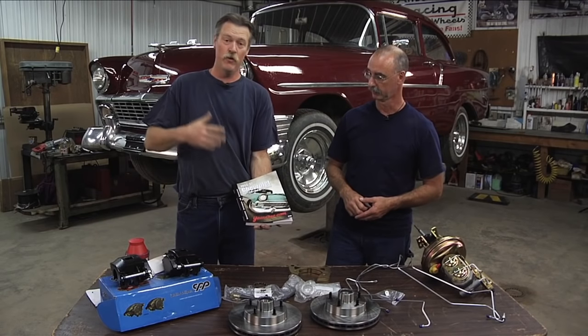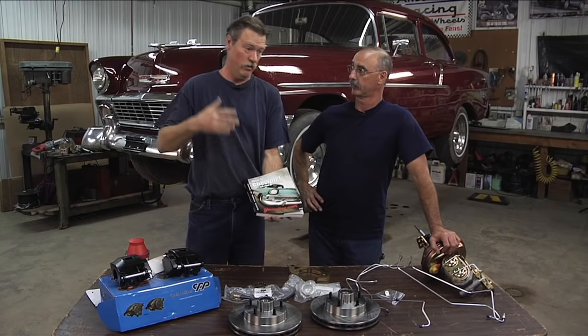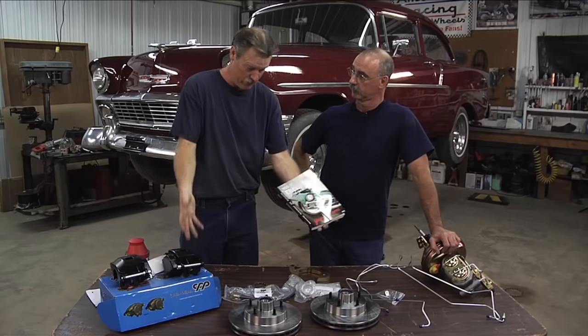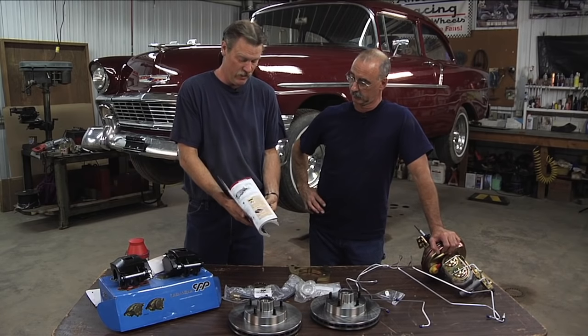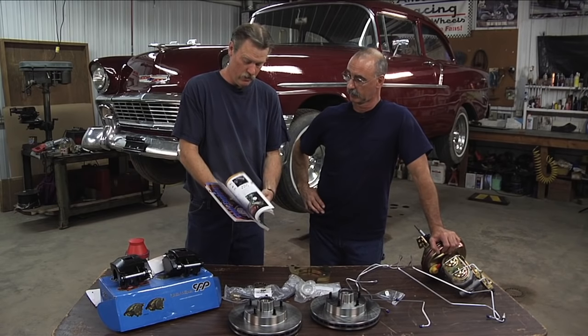If you're working on a Camaro, they've got a catalog for that. If you're working on a Mustang, a Charger, a Firebird — they've got many, many different catalogs for vehicle-specific applications. They've got a power disc brake conversion kit for a Mustang. And for a 55 to 57 Chevy, you could almost build an entire car out of this catalog. They've got everything.